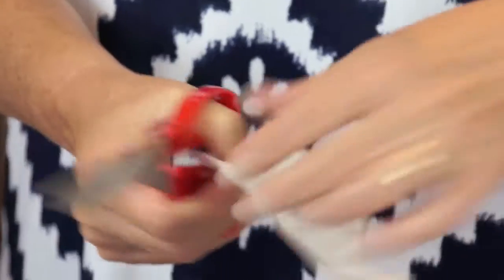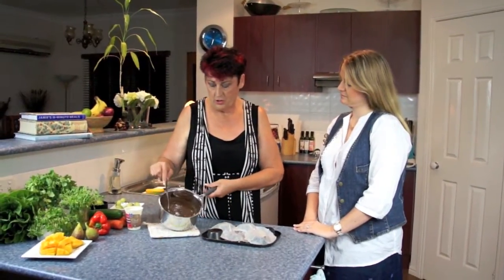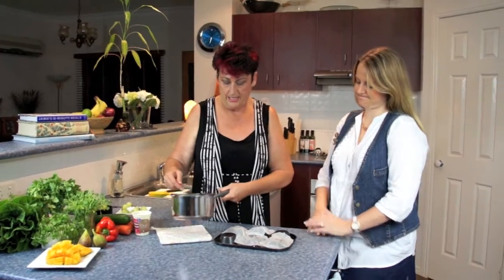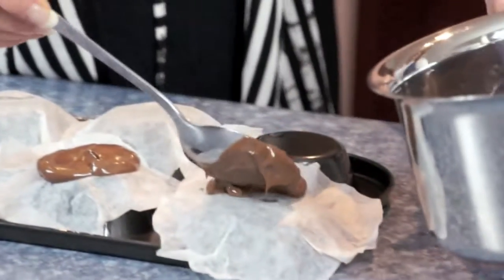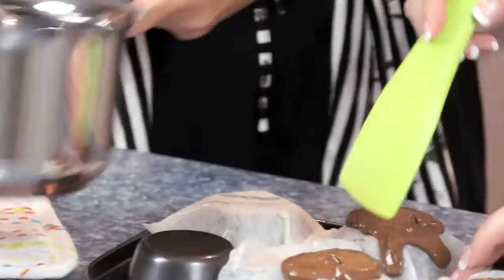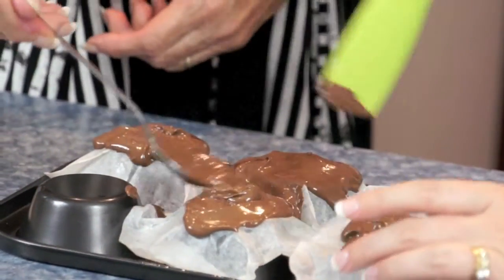Now we're going to make some chocolate cups. We've got some trays or ramekins and we've popped some baking paper over the top, shaped it over — we're actually making these upside down. When they've chilled in the fridge they become your chocolate cup. We've melted the chocolate, so it's a nice runny consistency, and we're just going to dribble it over the top. We can use a spatula to make sure we're oozing it over and working it down onto the paper — just gently ooze it down.